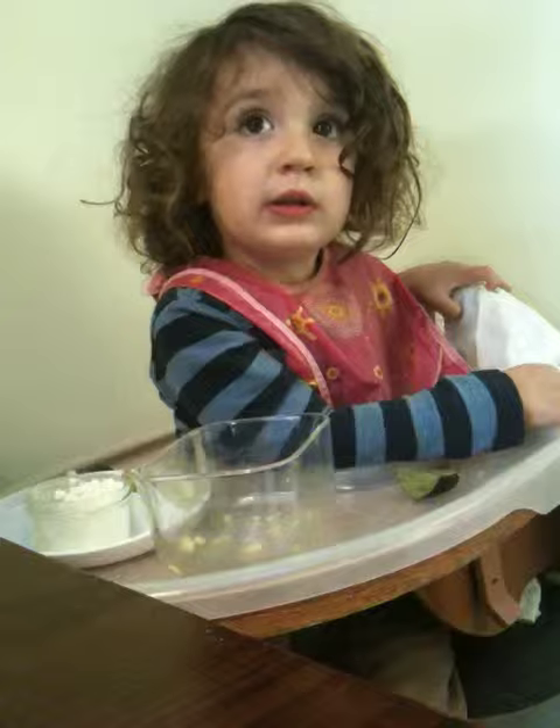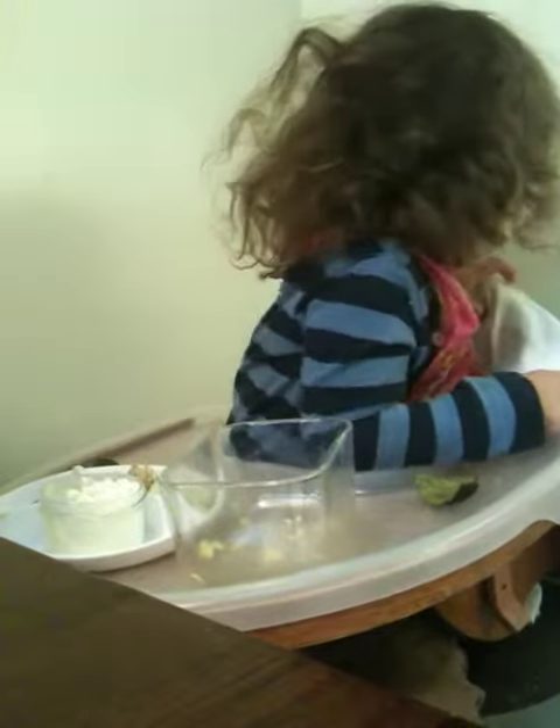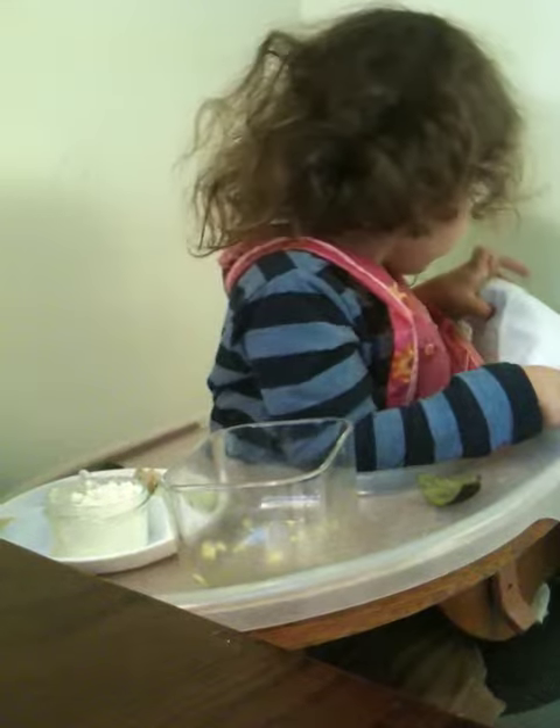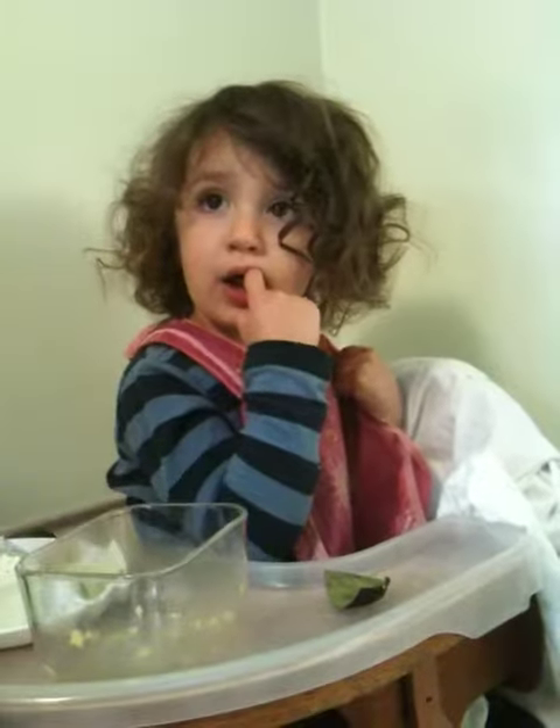Oh, what's this? I don't know. Is that a stain? Oh, it looks like it could be. What should we do about that? What's this? It looks like a stain. You were right.